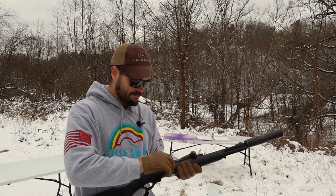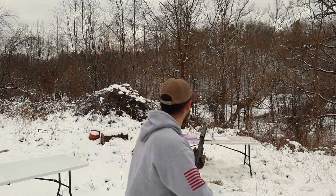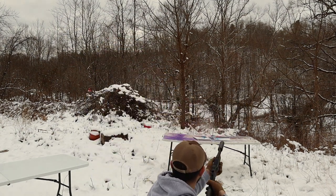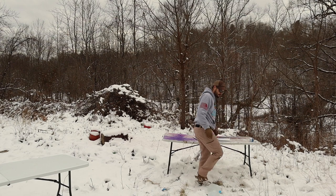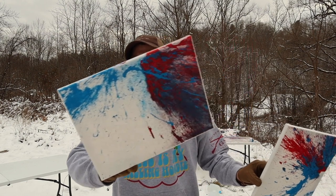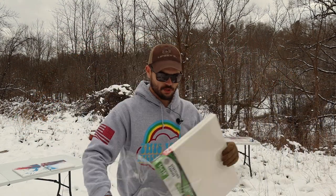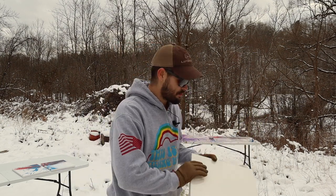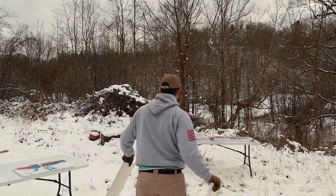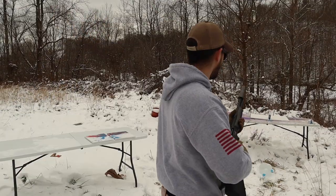I'm trying a 405-grain subsonic round, hoping this does a little better. That really worked! So these were my trial and error — I think they've turned out pretty good. I'm definitely going to go back to the harder-hitting rounds to throw a little bit more out there. There's been a lot of people asking me how they can support the channel — this is the best way.